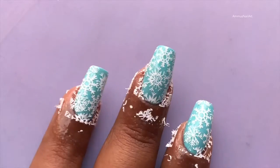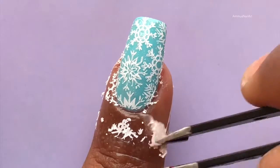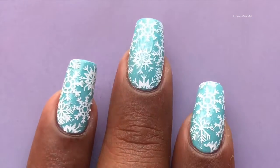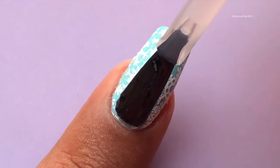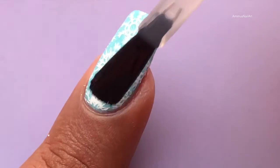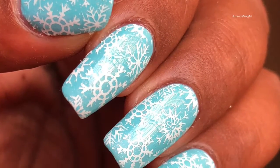The image has been transferred to my nails successfully. Now I'm going to peel off the liquid latex and clean up the cuticle using a little bit of acetone and a brush. After that, I'm applying a quick-dry top coat to seal my design — and here it is, that's the final design!